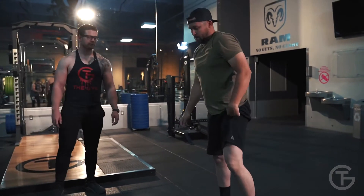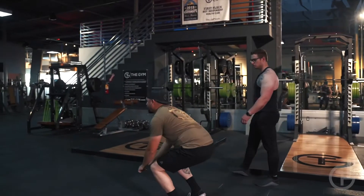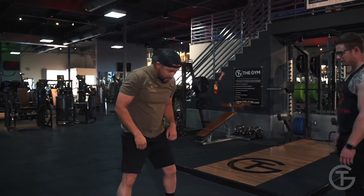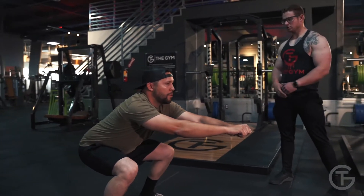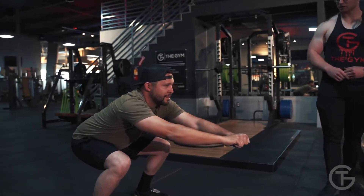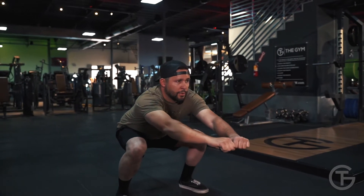Go ahead and three broad jumps back. Good job. One, two, and three. Go ahead and turn around. Hold that squat. 15, 14, 13, 12, 11, 10, 9, 8, 7, 6, 5, 4, 3, 2, 1.